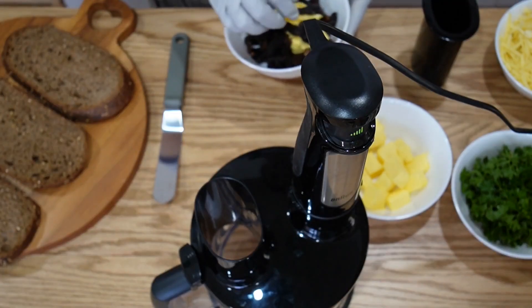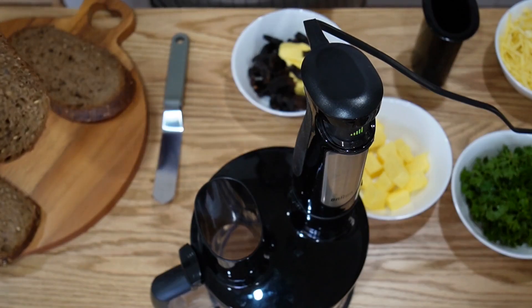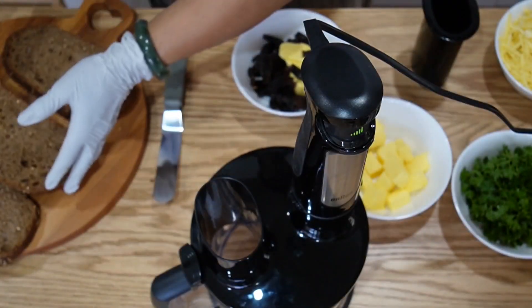Welcome back my families. Today I'm going to make black garlic bread. I'm using dark rye seeded bread but it's up to you — you can use any other bread that you like.